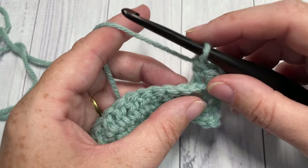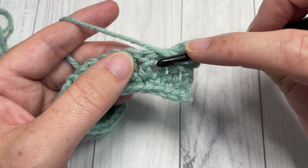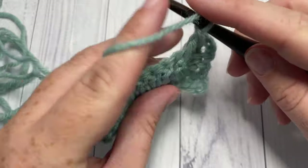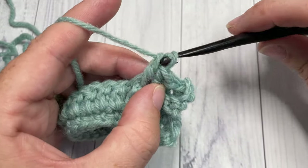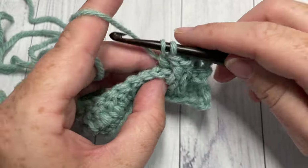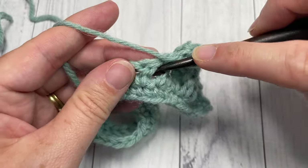You're then going to work one front post double crochet around each of the next two stitches. To work your front post double crochet, yarn over, bring your hook in front of your work, insert your hook from front through to back around the post of the next stitch and out through the front again, yarn over, draw up a loop, yarn over pull through two, yarn over pull through two. Do that one more time around the next stitch. Then repeat — back post double crochet around each of the next two stitches, followed by front post double crochet around each of the next two stitches — all the way across to your final stitch.